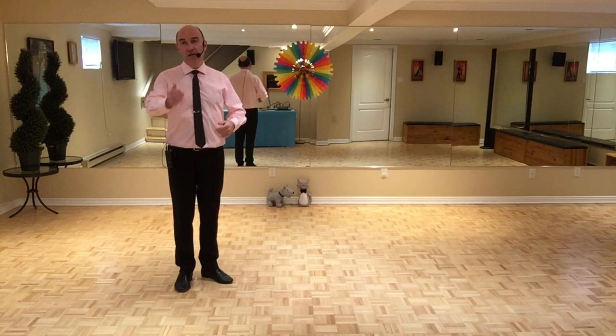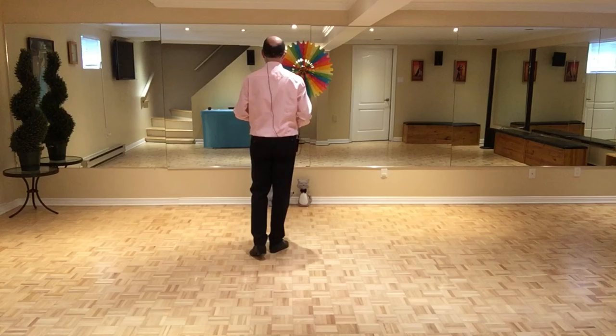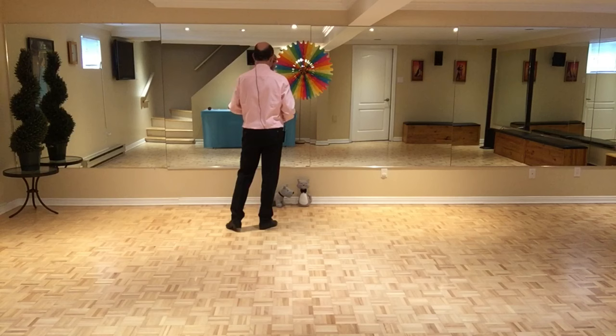Bloc B — 32 temps. Mais encore une fois, ce sont 16 temps qu'on répète sur les deux murs. On commence avec pied gauche: deux chassés en avançant. 7, 8, 1 et 2, 3 et 4. On fait deux polystas: 5 et 6, 7 et 8.